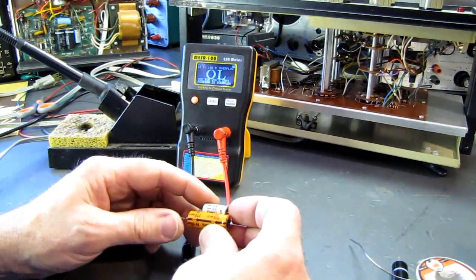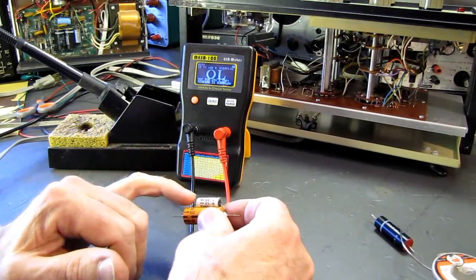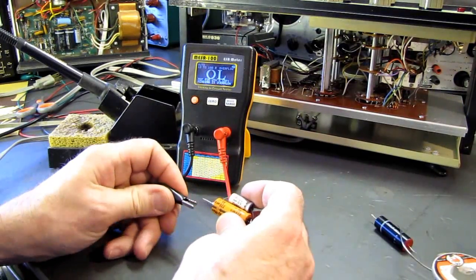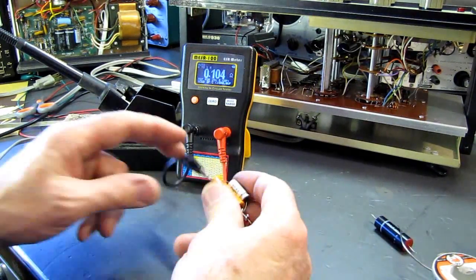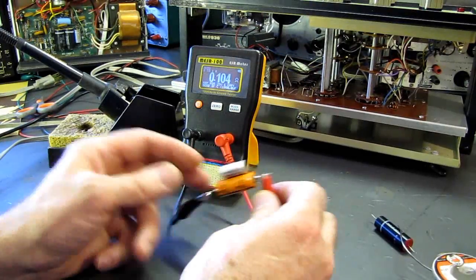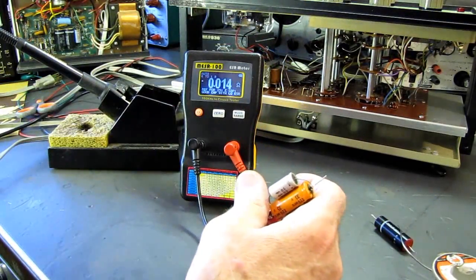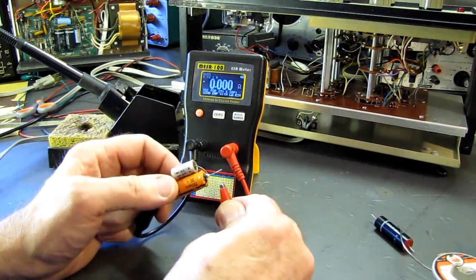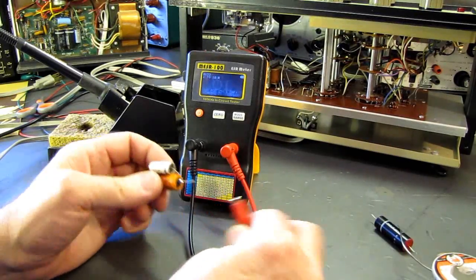I did have a secondhand 220 microfarad rated at 25 volts, and a 50 microfarad at 50 volts. So we have a total of 270 microfarad at slightly more working voltage than the original. This should do us until I can get some new capacitors in. We have an ESR of 0.1 ohms — I'll zero that out. After zeroing, it's 0.1 ohms. That's pretty decent, so we'll put these caps in.